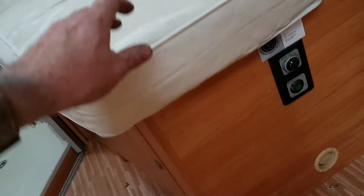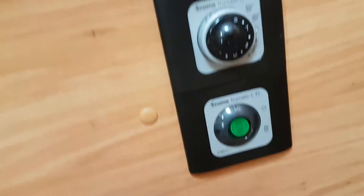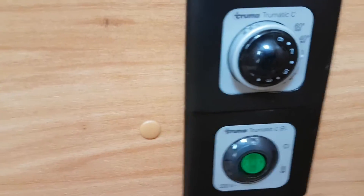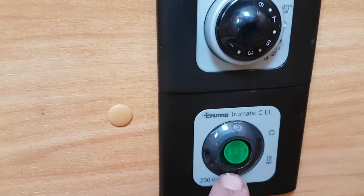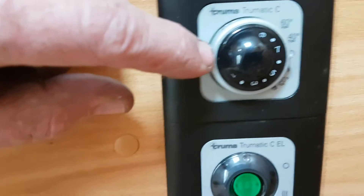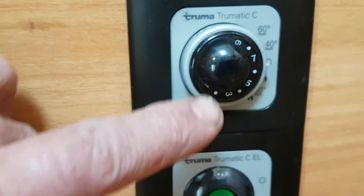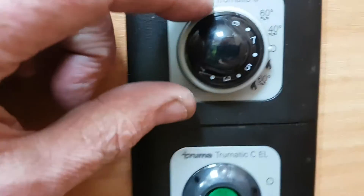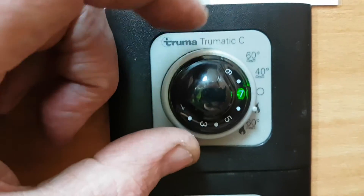The next thing is your heating. If you want hot water on mains, it's that button there — same as your immersion at home, and that only works when you're plugged in, just for heating the water. If you want to heat the water on gas, you'll have to use this knob up here, and this knob heats the van as well.